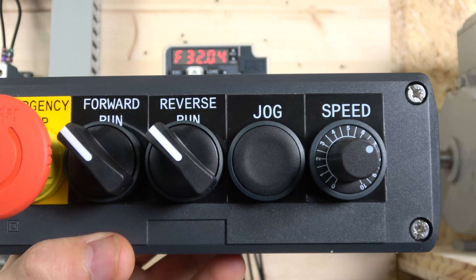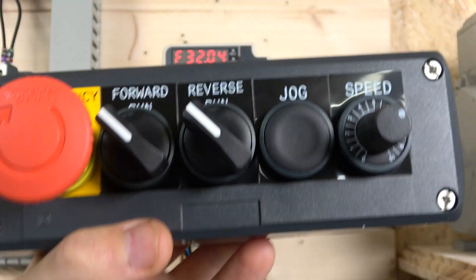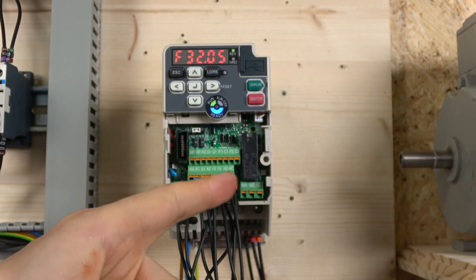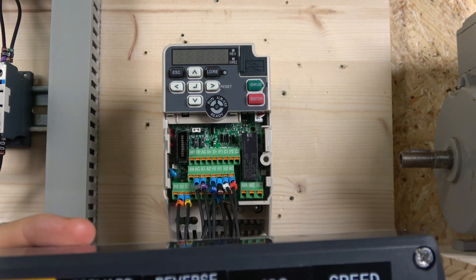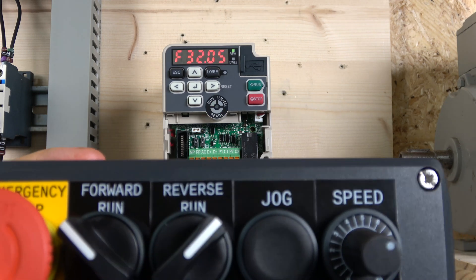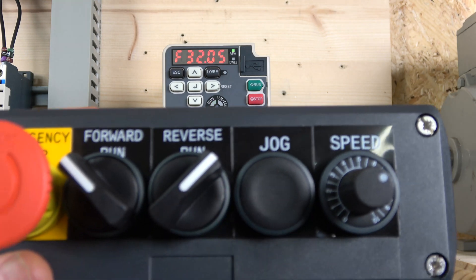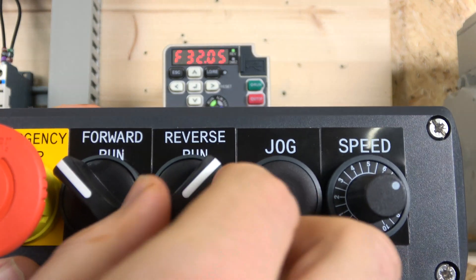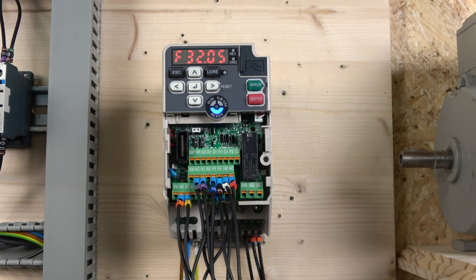The jog frequency can be changed in parameter D1-17. Because we're using H1 and H2 for the E-stop, when it alarms you can see the motor goes to a free-wheel standstill. When you remove the alarm condition it will automatically reset, but it will not let you run again until you turn off all the signals first — a very handy safety feature. That's how two-wire control is done.